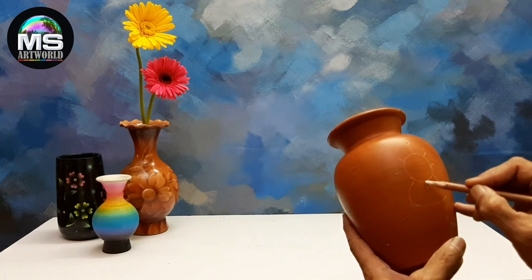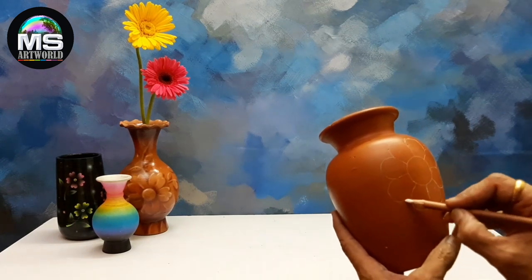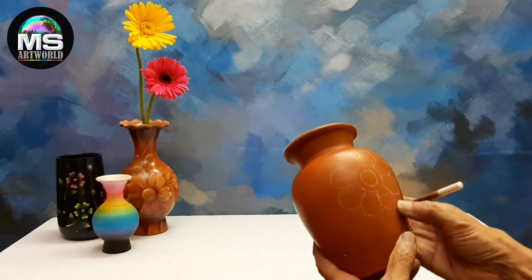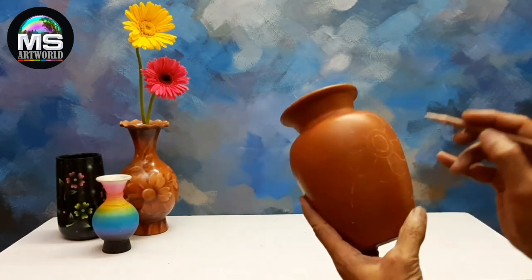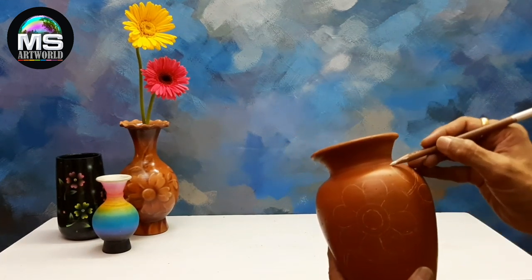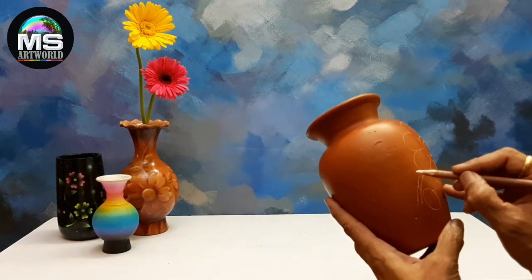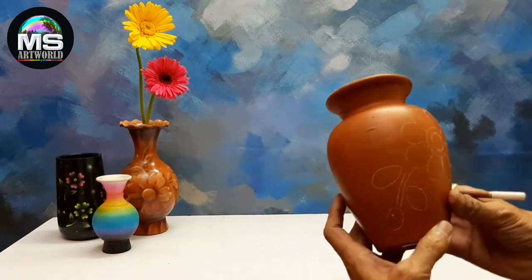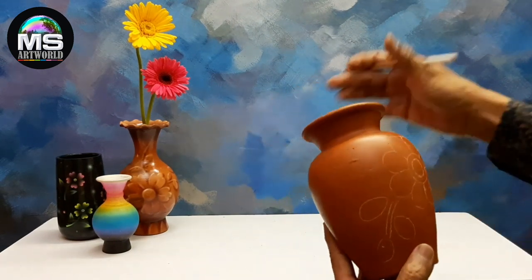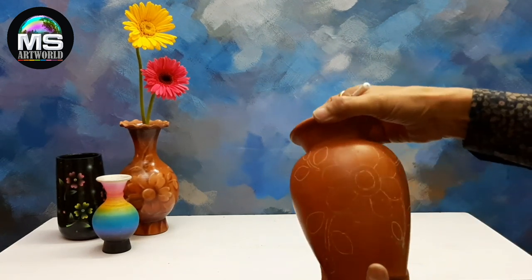This outline we have to do with white pencil. This outline we have to do with colouring — this outline is very clear.